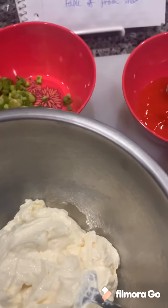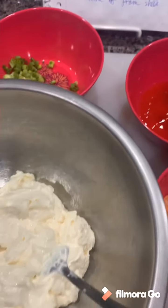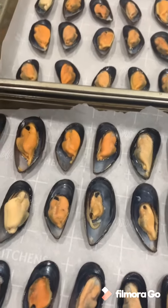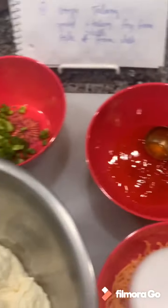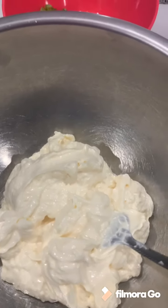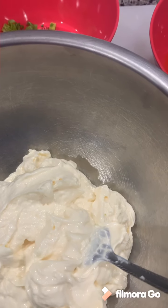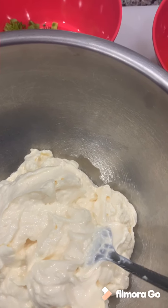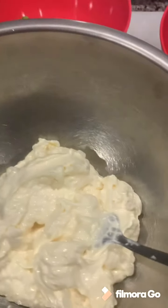Today I'm going to bake tahong — baked mussels. Here are our half-shelled mussels laid out on two pans. We have around 30 to 41 half-shelled mussels and here are our ingredients.